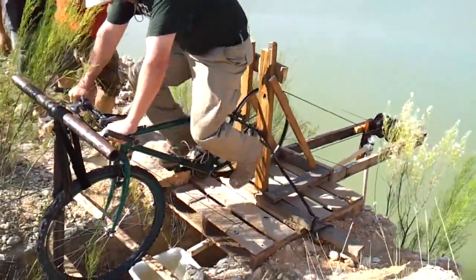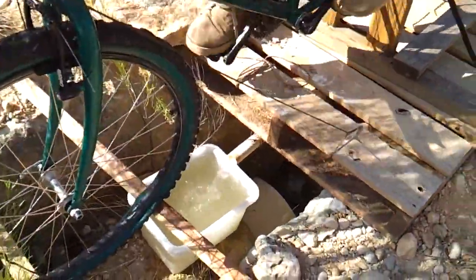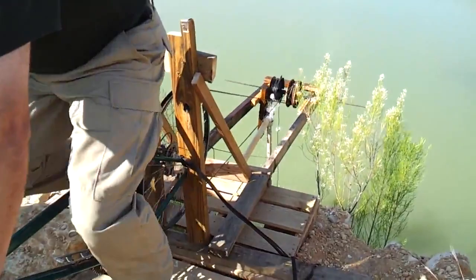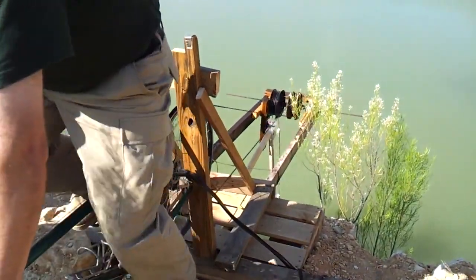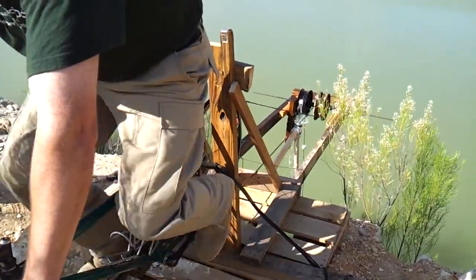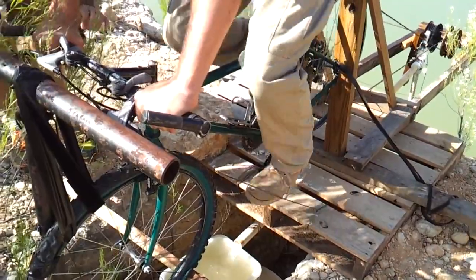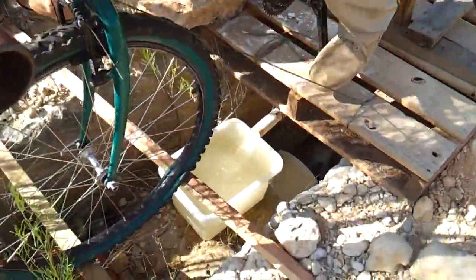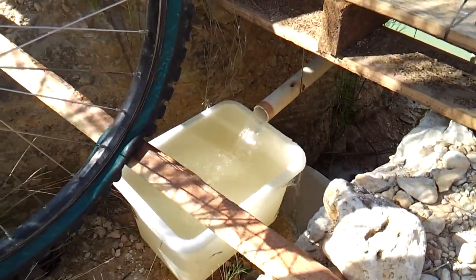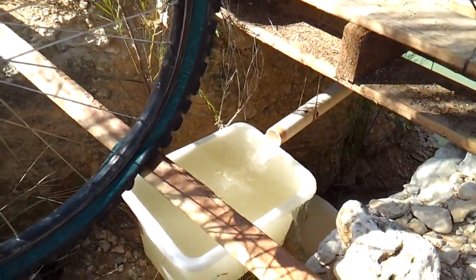I guarantee you that's inside of 30 seconds. Nicely done. Isn't it? That is good. Get that in there. Look at that. Pumping at a good rate. We figured it'd fill the bucket in about 30 seconds. Less than 30 seconds.